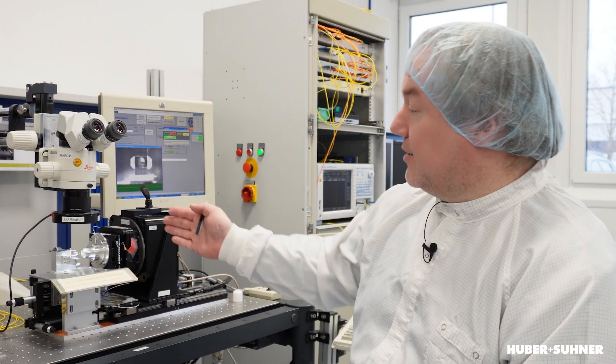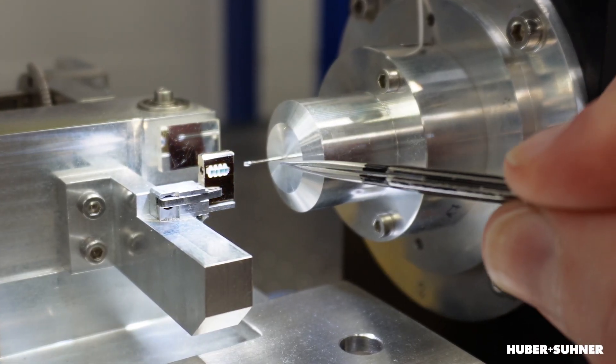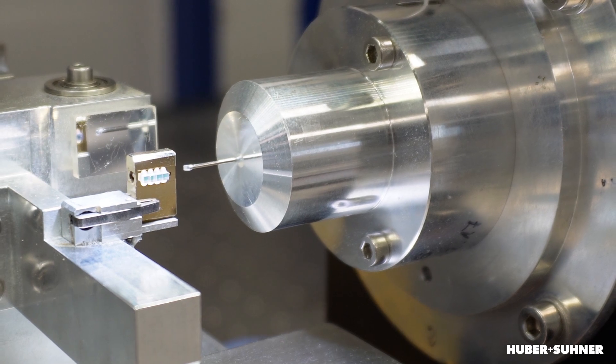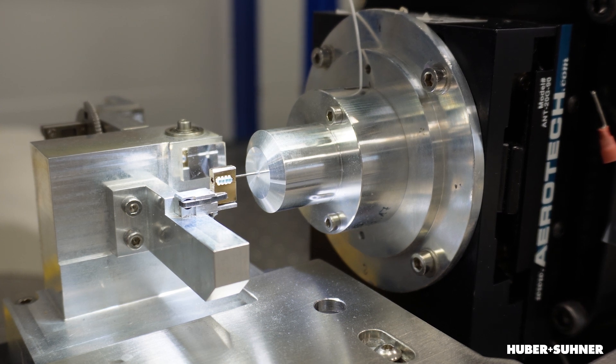Now we're in the clean room and this is our actual measurement setup. Here on the left you can see our filter cascade, and on the right we have the measurement prism. If we now start the software, the prism is inserted and drives into the filter cascade. As you can see, it's tilting and rotating, and all the values — the strength of the reflected signal — are measured in the software.